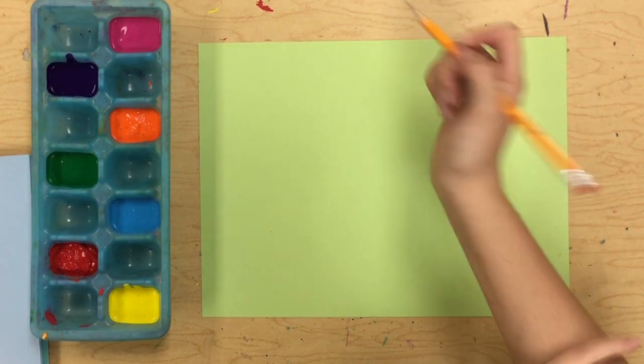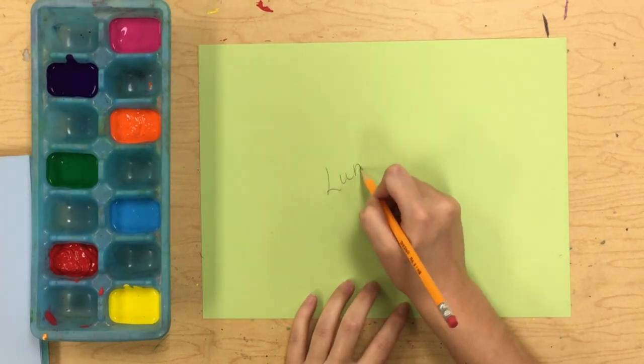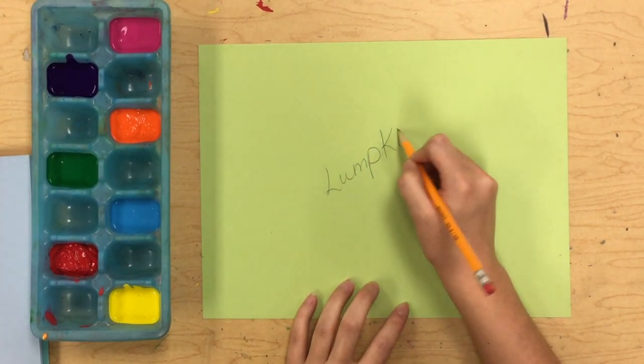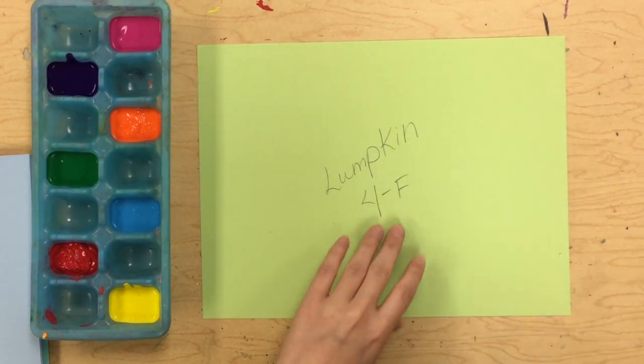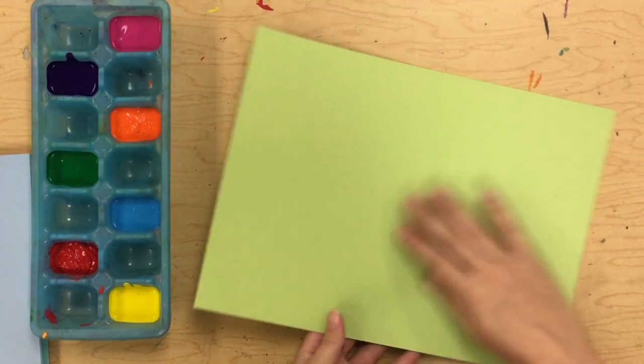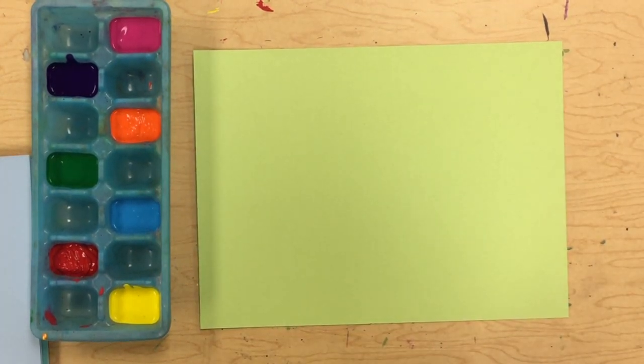The very first thing — you guys know this — that we always, always, always do is put our name and class code on the back. Flip it over. You want to make sure you do that first, because we will be painting today, so it'll be really hard to put your name on the back after you've gotten started.